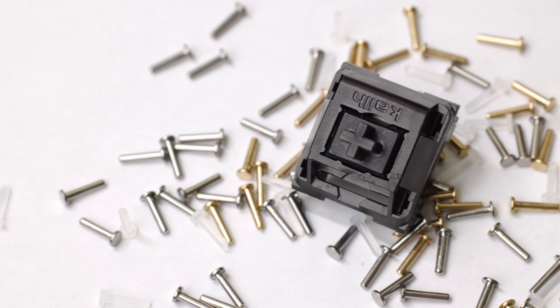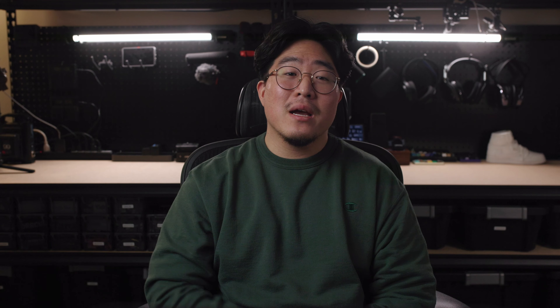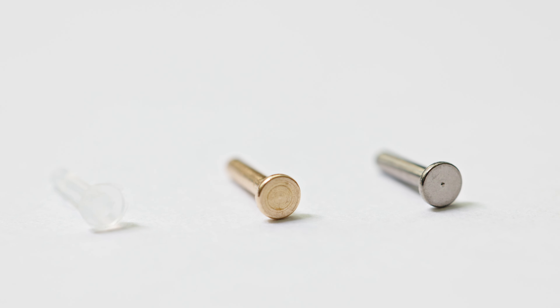Novel Keys just released their new cream switches called the Cream Plus, and these aren't just like any other switches. The Cream Plus has a hollowed out stem that has swappable inserts — you can pick up to three different materials: silicon, titanium, and copper, and all of them give a different unique sound profile. In my opinion, this is gonna be a game changer for switches in the hobby.